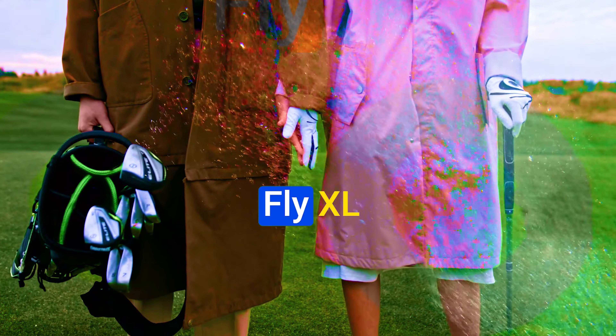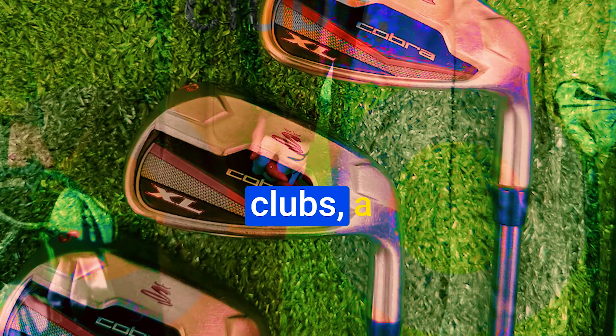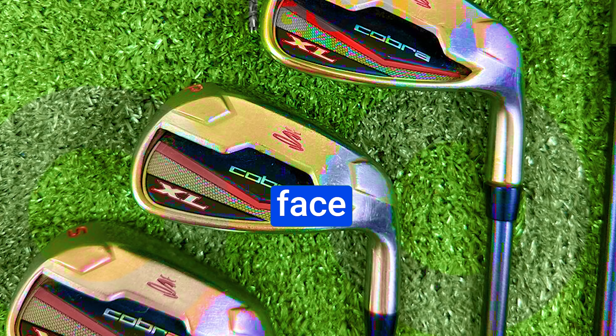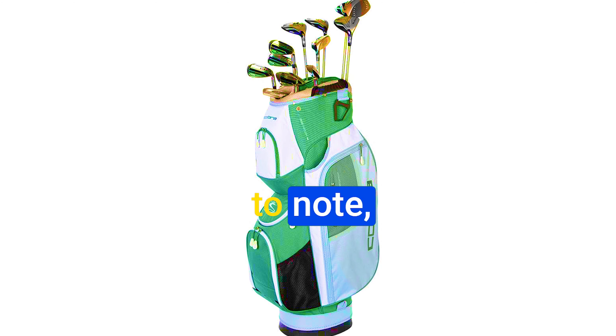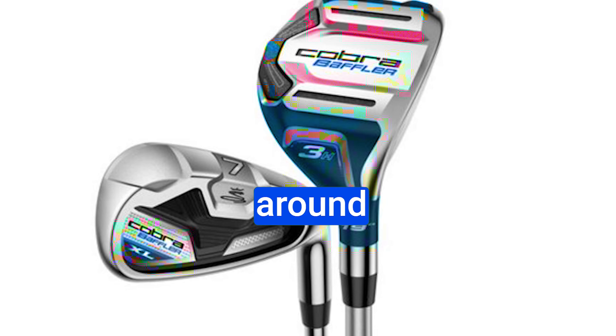The Cobra Fly XL package set includes a driver, three wood, four and five hybrid clubs, a full set of irons from six through pitching wedge, and a milled face putter. You can find these clubs on platforms like Amazon or through our sponsor, PlayBetter.com. One thing to note: this set doesn't include a sand wedge, which might be a challenge for some shots around the green.